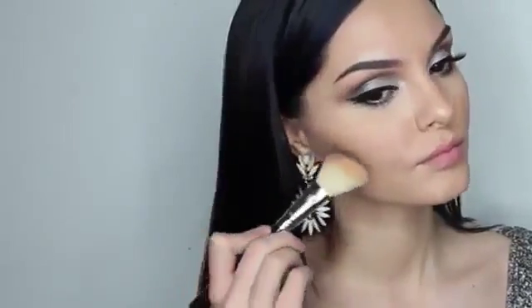To subtly contour my face, I'm using Face Form Contouring and Blush Palette from Sleek. For the lips, I started off using Shimmer of Hope from Gerard Cosmetics, and then on top of that I used Crystal. For highlighter, I used the Highlighting Palette Precious Metals from Sleek Makeup.